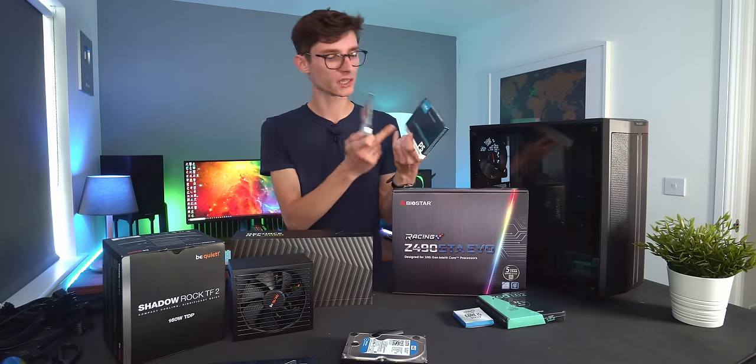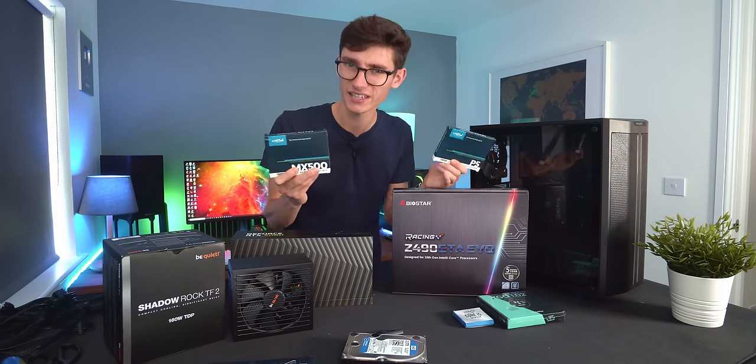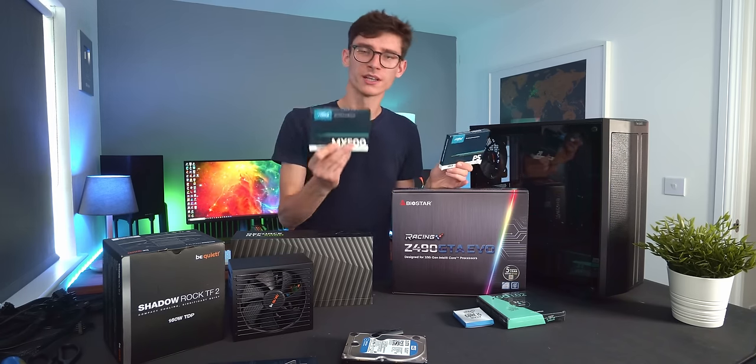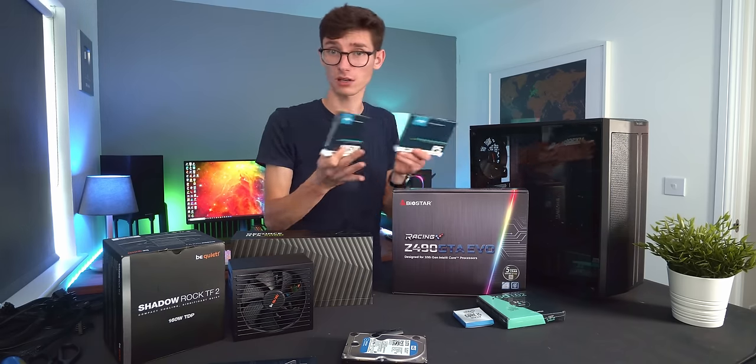SATA drives are a little bit bigger and unlike NVMe drives they don't go on your motherboard — they go in your case somewhere and then plug in with cables. They strike the right balance between capacity, being able to store a lot of things.